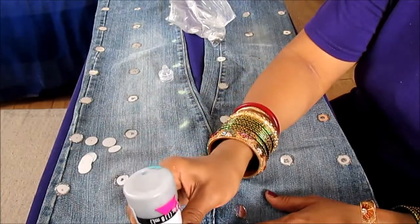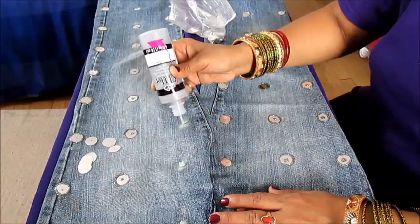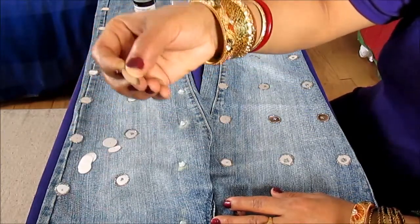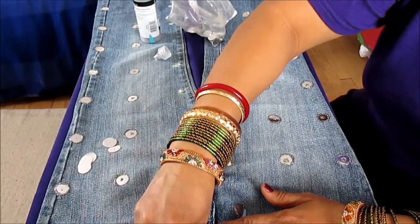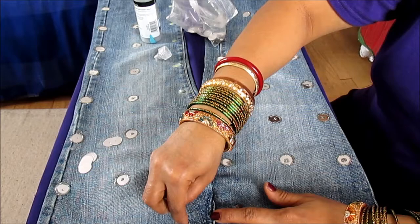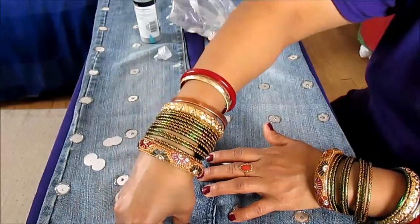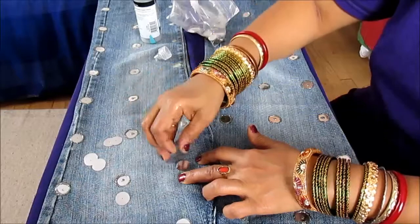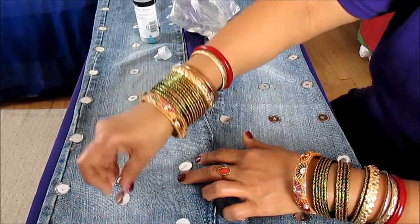Drop this glitter paint — like this — and for this one I'm not using the tool, I'm just going to press it down with my finger. Center it and press it down with your finger so it gives a nice trimming edge all around. If it doesn't go all around, you can add a little bit more glitter paint, then center the confetti and press it down so it gives the trimming all around.